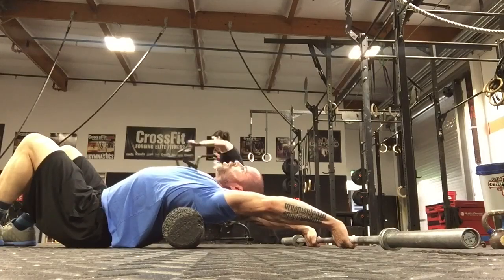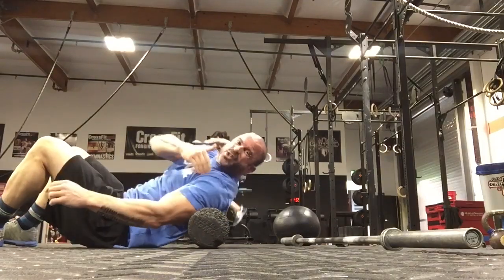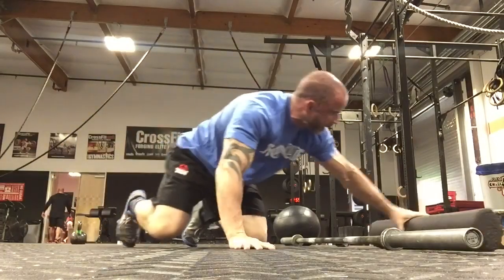Hang out like this for two minutes. When you're done, bring the elbows in and down so it's a little easier on the shoulder. That's number one.